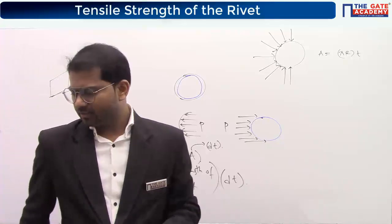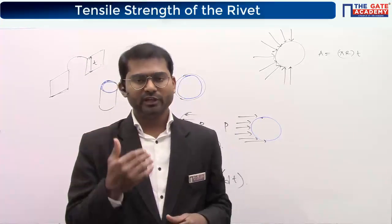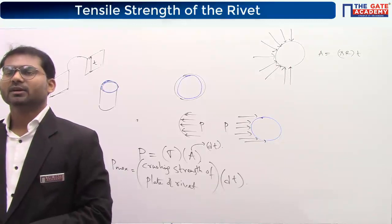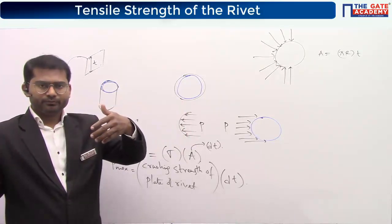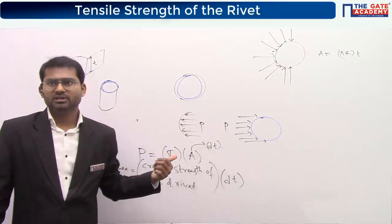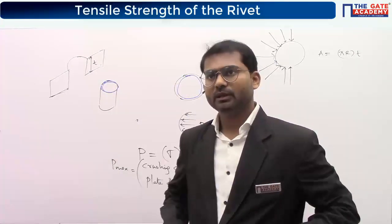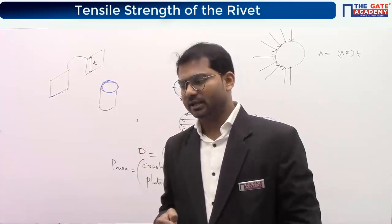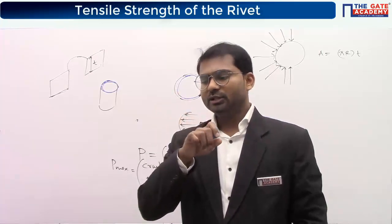If the plate is weaker and rivet is stronger, damage occurs to the plate. The damage lines on the plate are due to the rivet crushing action, not due to the pulling force F. F and p are the same load — it passes from the plate to the rivets. Due to vibration and relative motion, they interact and cause this failure.